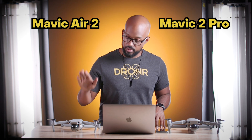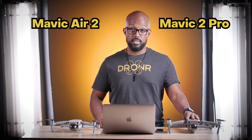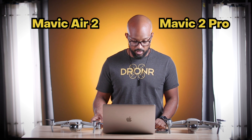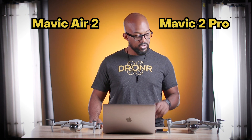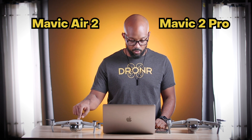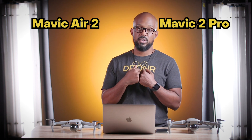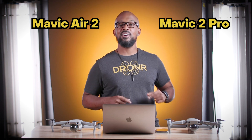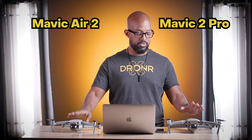When talking about being a beginner, the Air 2 has a lot more embedded flight modes that the Mavic 2 Pro cannot do — like active track, asteroid, helix, boomerang, rocket, circle, course lock, point of interest, waypoints, and more. The biggest ones are ActiveTrack 3.0 and point of interest, which are better versions of what the Mavic 2 Pro has. I don't use autonomous flight features much myself, except occasionally for the asteroid video, which originated on the original Mavic Air. Shout out to you, Mavic Air — I love you.